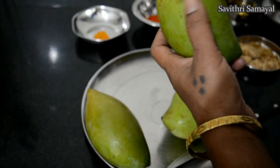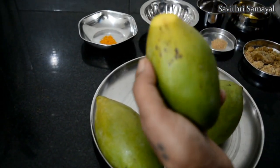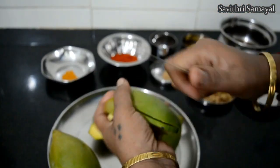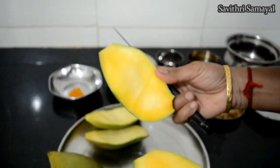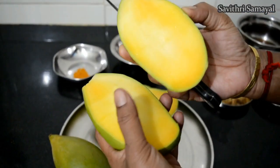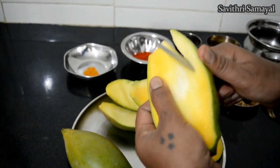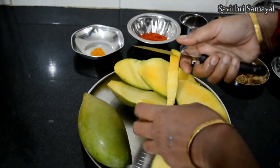I cut the mango with the tongs. Mango is cut with the knife. Mango is very good. Mango has a very good flavor. She will cut it in a few minutes.